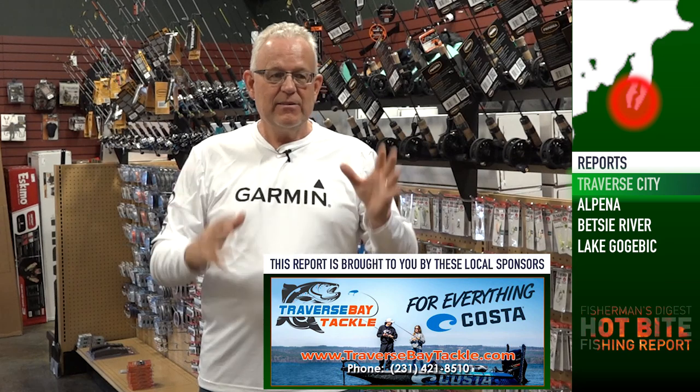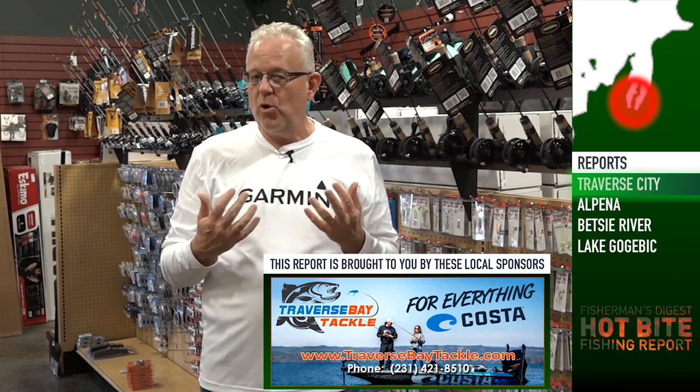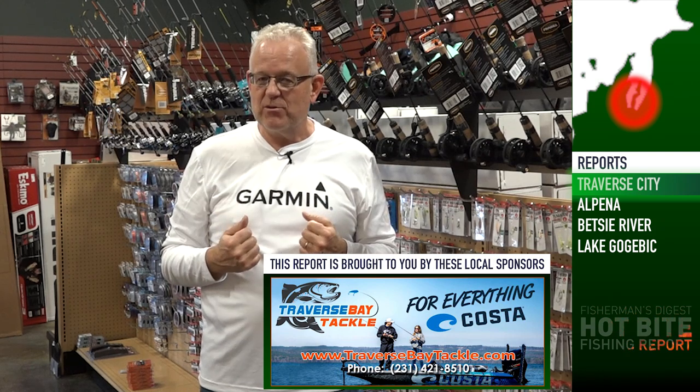Thanks to Traverse Bay Tackle for sponsoring these Traverse City area reports. They've got a great store right here close to the bay right at the highway here in Grawn, and it is just packed with stuff right now. They've got all the stuff you need not only for ice fishing but also shelves stocked with open water gear as well. Visit them here at Traverse Bay Tackle.